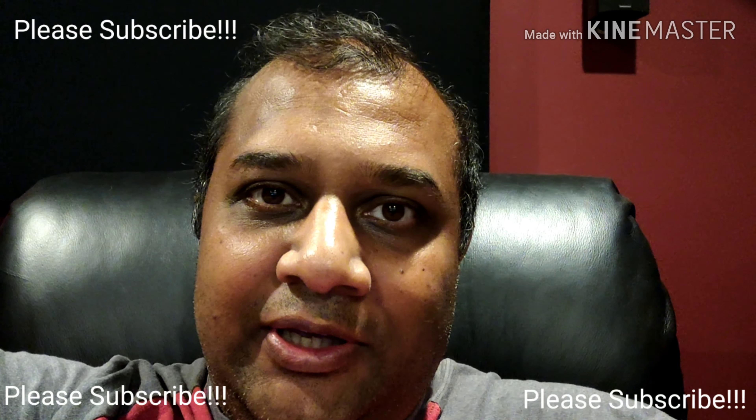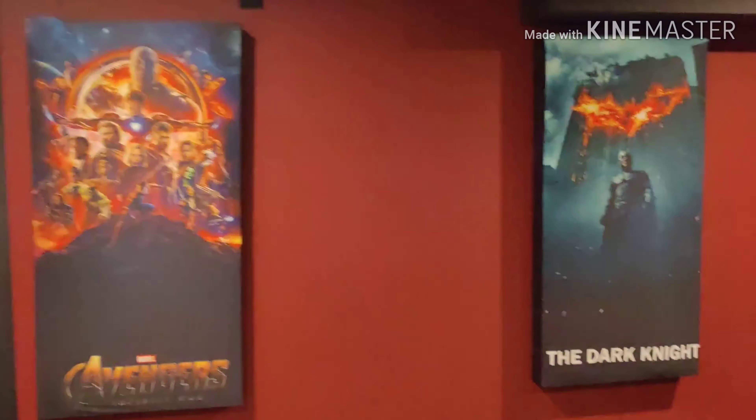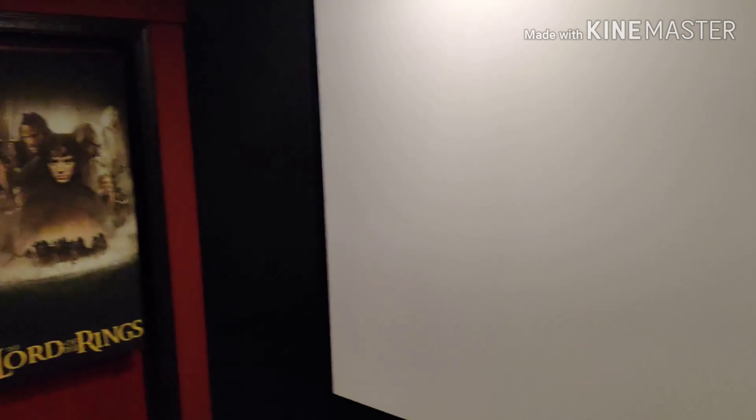Don't forget to subscribe and please click the like button if you like this video. If you want your theater to look like this with movie posters that give an actual theatrical feel, watch this video till the end. I have another video which covers the details about how I built the acoustic panels — you can see the link at the top. This video covers how to wrap those panels with movie posters.